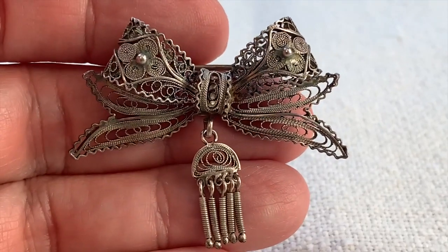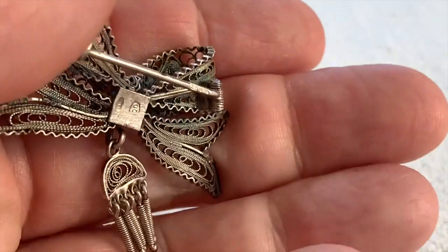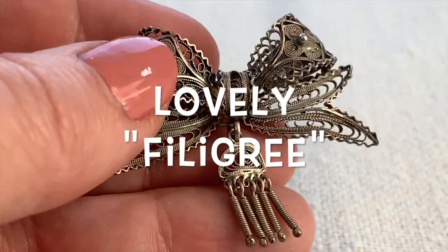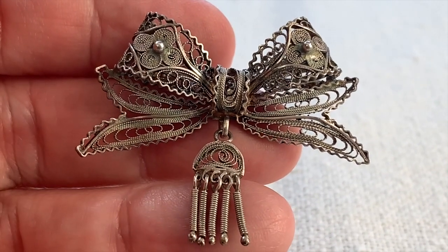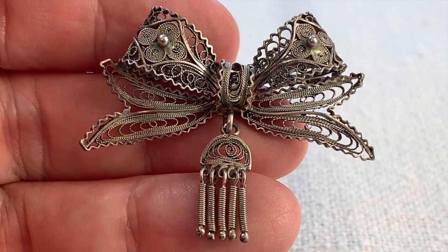Bows are a very common motif in jewelry, and this one is so beautiful — very elaborate. It is marked 800, so it's 80% silver. I love this little tassel. I sometimes see these in butterflies with a similar look. This is very delicate and intricate — fantastic. I love it.